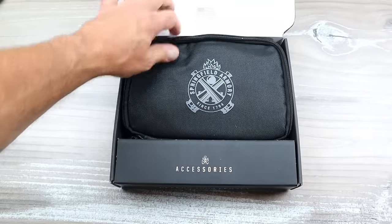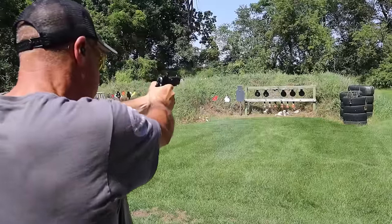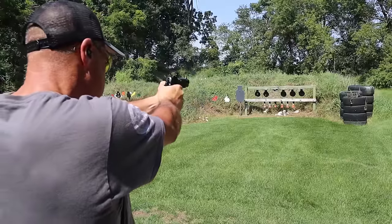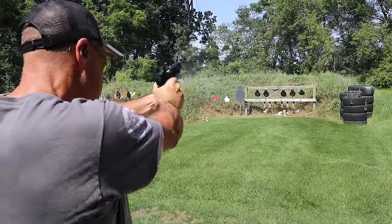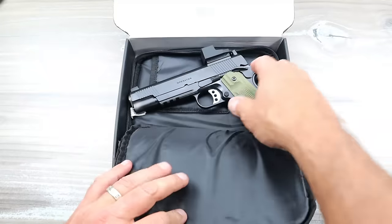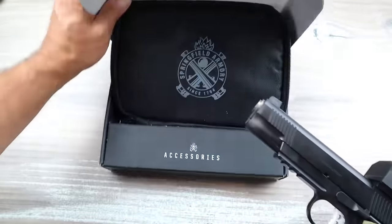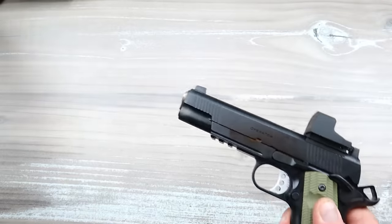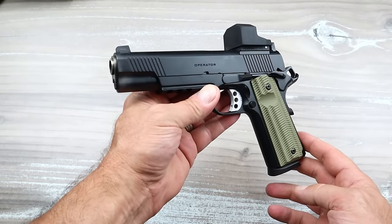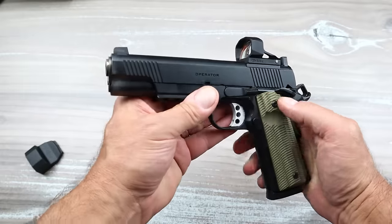Well, in this case we have another 1911 Operator — except this one is a bit different. This is the Springfield Armory 1911 Operator AOS. AOS stands for Agency Optic System, and that's what they have going on today.